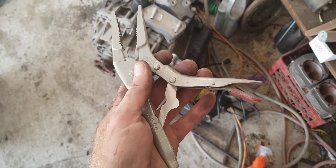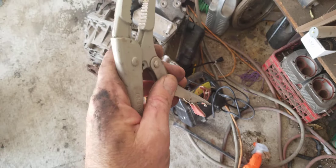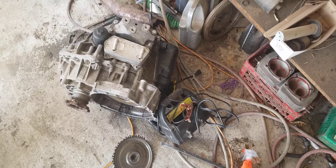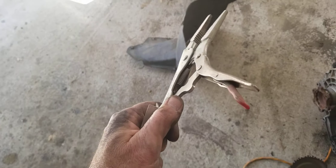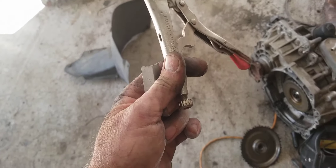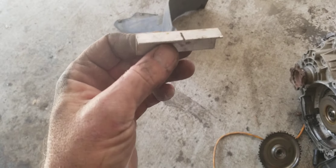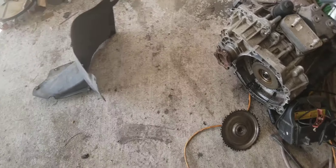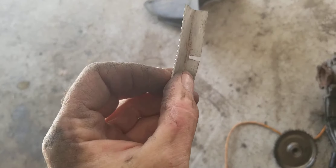I got needle nose vice grips on the cable so I can pull on it, but I can't — I tried it by hand and couldn't get it. After a few tries I realized I can't get my hand in there with these. So I got a better idea: I took a cutoff wheel and put a groove in a piece of metal to make a handle, shove it up in there and pull it.